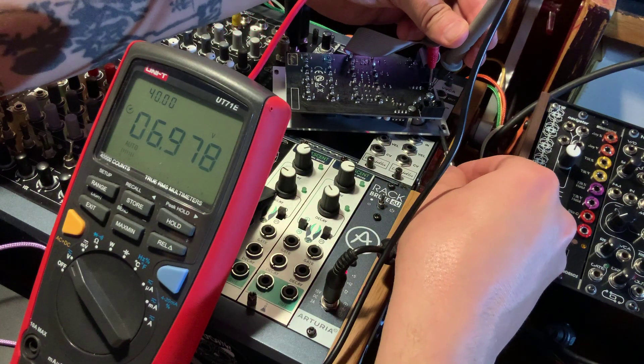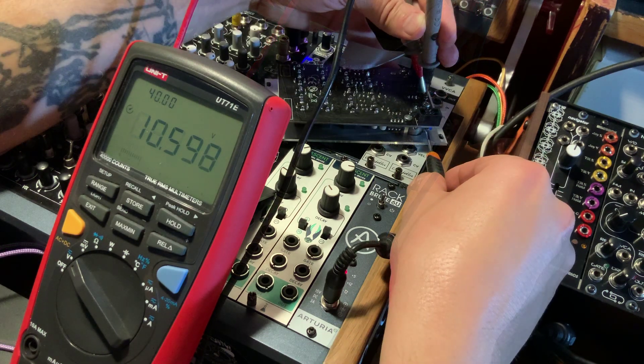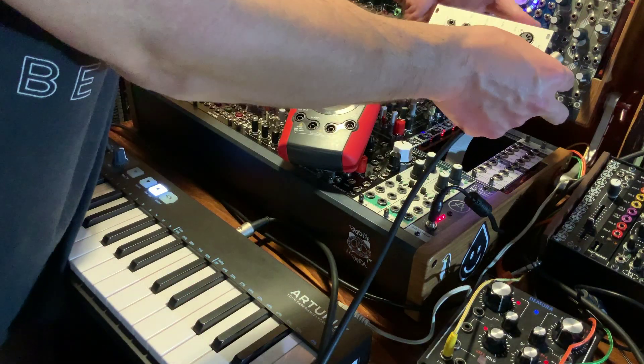Calibrating was easy. First, you trim a test point to 10.6V as a starting point. Then use a MIDI keyboard and your multimeter to fine-tune the volt-per-octave response.